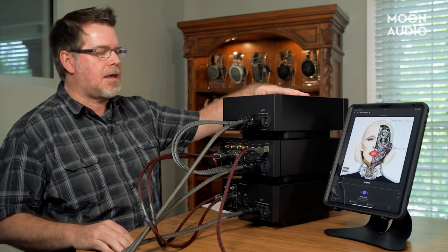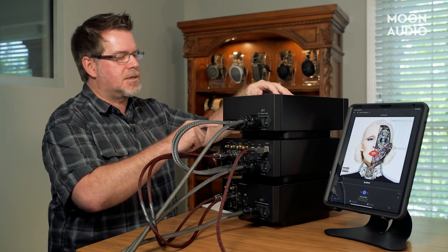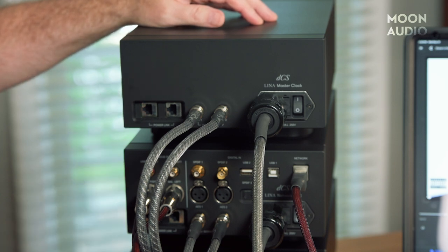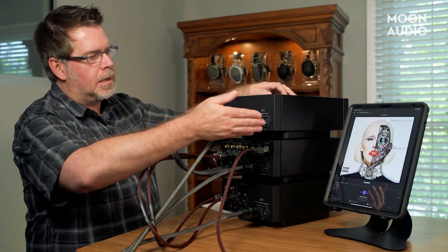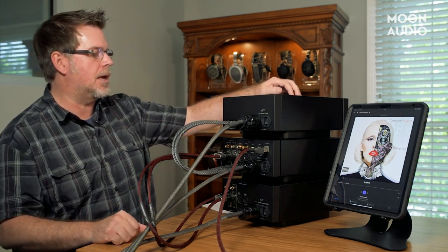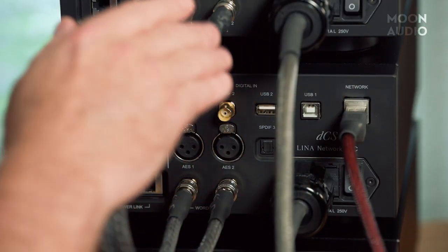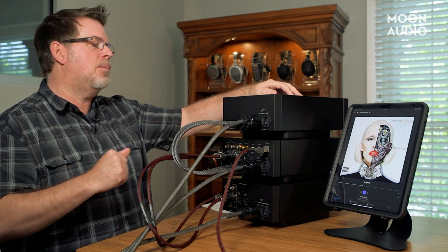Here we are at the backside of the Lina stack. On the left side we've got power link connections on each device—the units come with a short data cable to link each unit together. You go from the clock to the DAC, and from the headphone amp to the DAC. That standby button in Mosaic tells the DAC to put everything else into standby. On the clock, we've got two word clock connections: word clock 1 for 44.1 kHz and word clock 2 for 48 kHz, connecting directly to the Lina DAC. We do not have any additional output word clock connections.